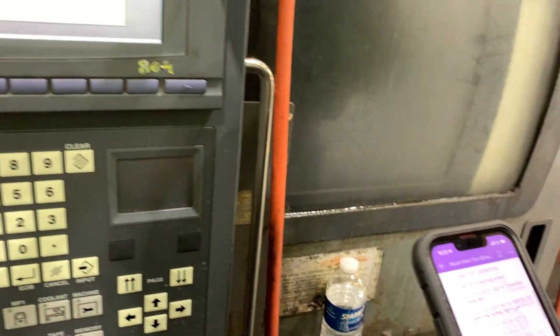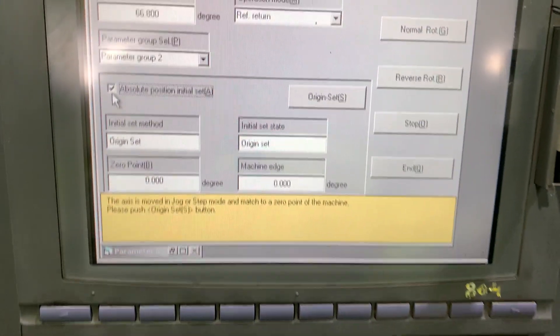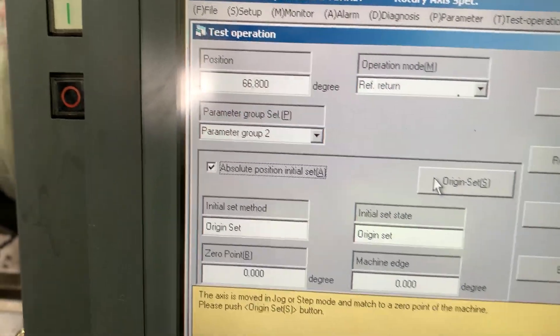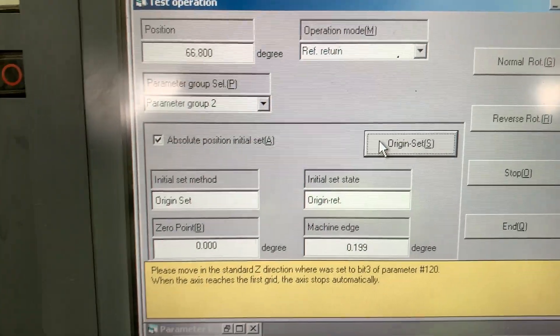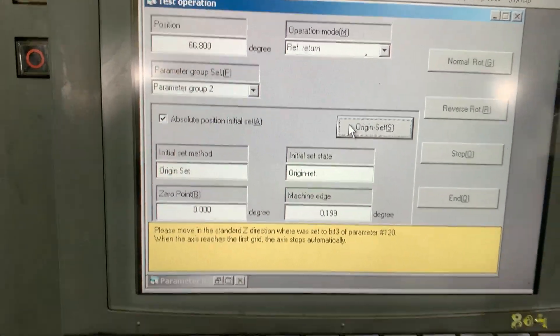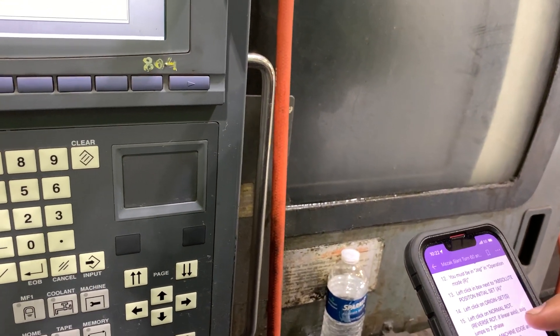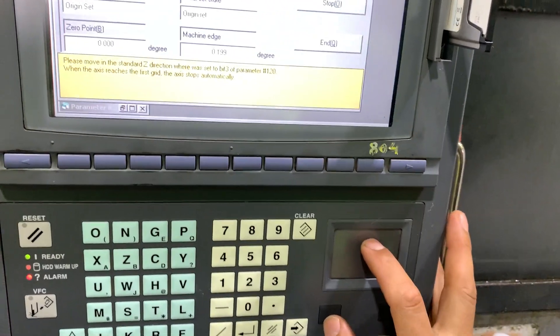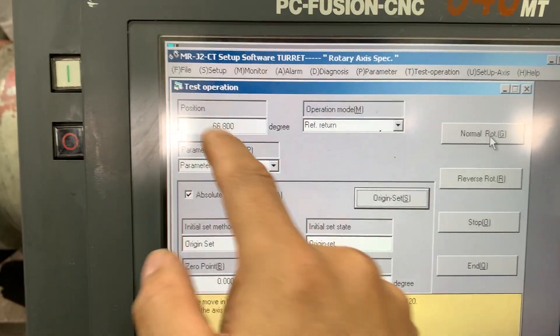We will set the region. We will move now — normal — and this should move.